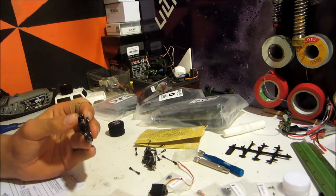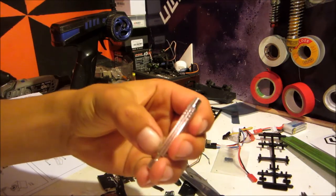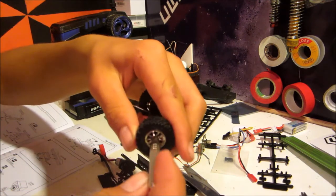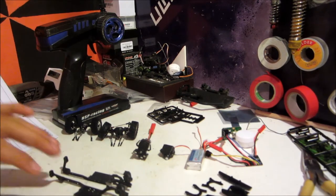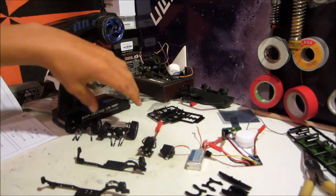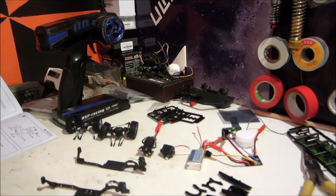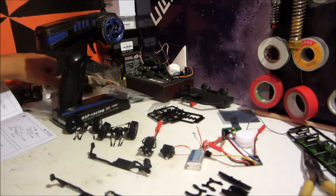Alright, here it goes. Also worked out what this tool is for — it's for doing up the wheel nuts, which is pretty cool. This is probably going to be the funnest bit, because I've completed the two chassis rails with all the bits attached, got the gearbox, and the two diffs. So now it's just clicking it all together and suddenly, boom, you have a complete car. And then you've got the shell — this will be the good bit.